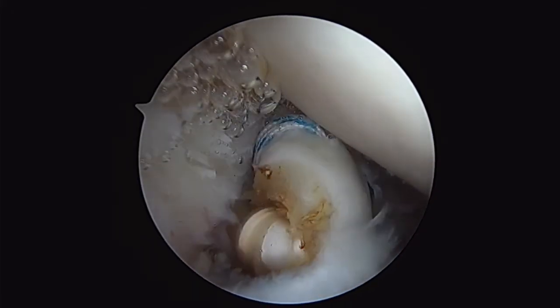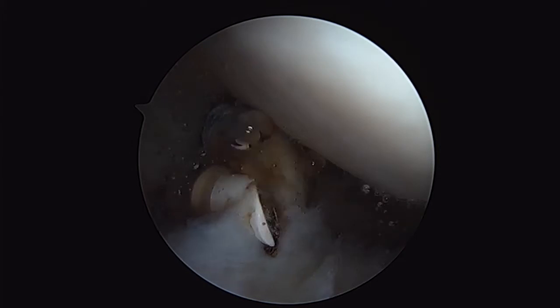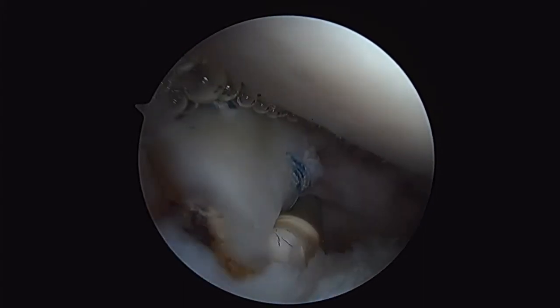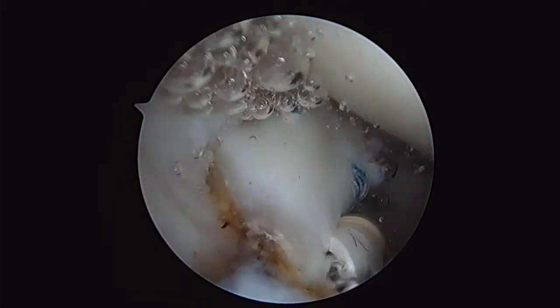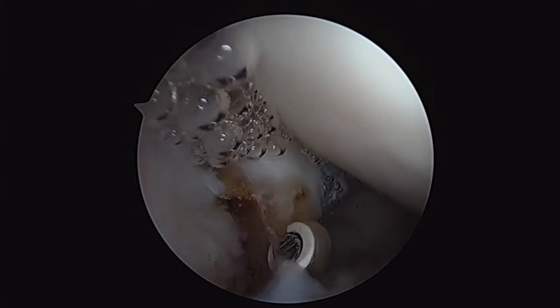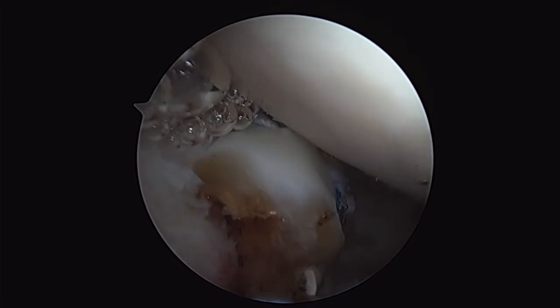Now we're back into our glenohumeral joint. Here I'm dissecting the biceps free so that I can do a biceps tenodesis. So here I'm just cutting through the biceps itself. You can see how the angle is aiding me to get in and behind the biceps tendon.